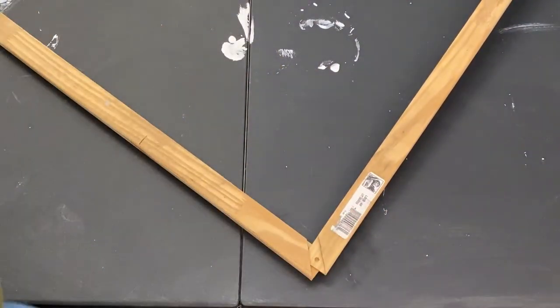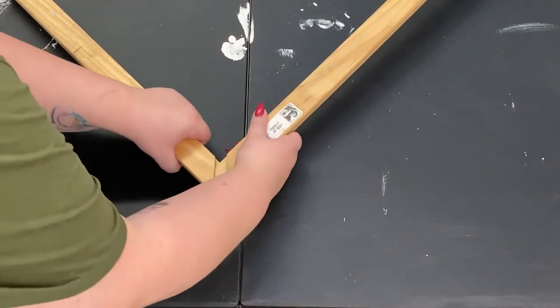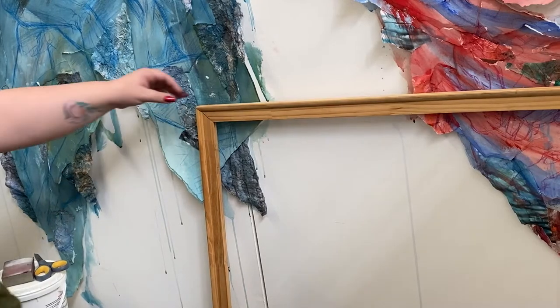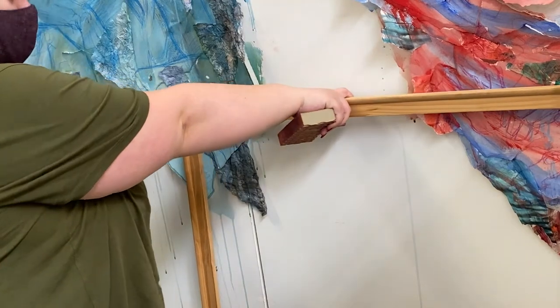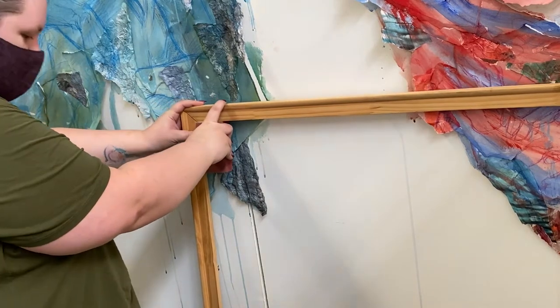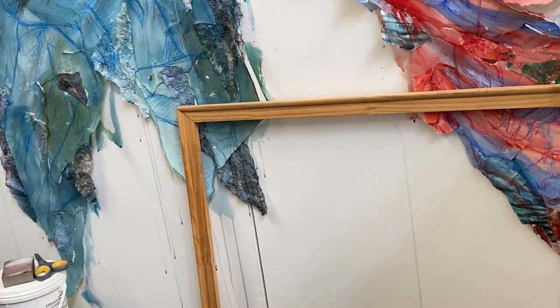Don't worry if it's not perfect at this stage. If you're using recycled bars like mine, they might be a little harder to fit together. I'm giving it a tap again to make sure the wood slots together properly. Here you can see my stretcher bars are not quite square, so I'm using a sanding sponge — which has a right-angle corner — to square up my sides. They also make measuring devices for this, but something with a right angle works fine.